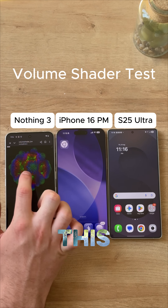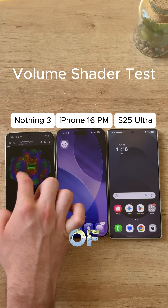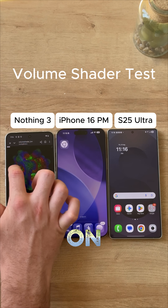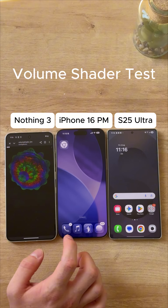It runs this giant image and we'll just see how fast it can run. You kind of move it around and see how laggy it is. This is not bad, honestly, on the Nothing — not anything special, but it's doing all right. Now let's check the iPhone.